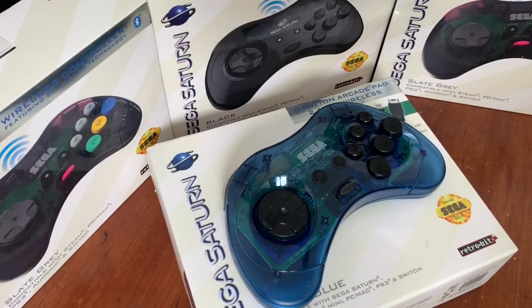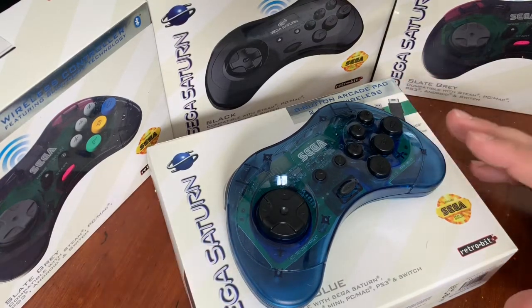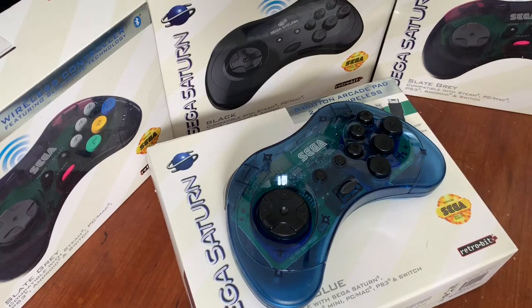Hey everybody, it's Christopher here with 3DO Gaming. Today I have in front of me one of my favorite controllers of all time, and this has been reimagined by RetroBit Gaming. This is built off of the Japanese version of the Sega Saturn controller, which is one of my favorite systems of all time.